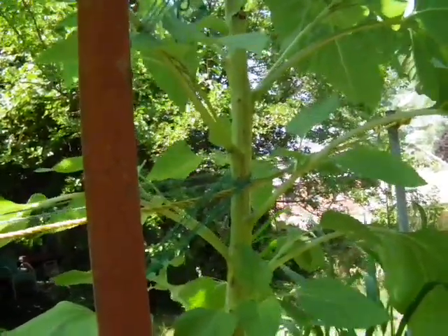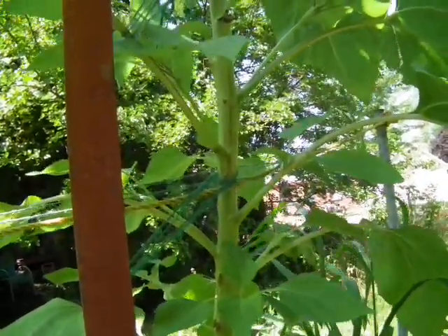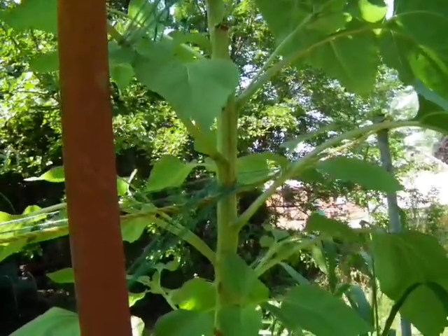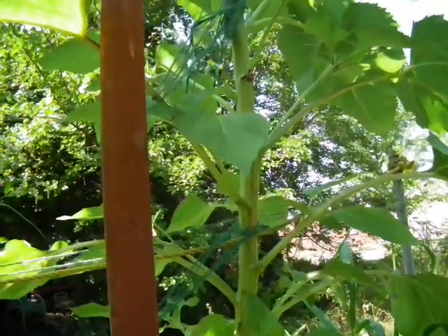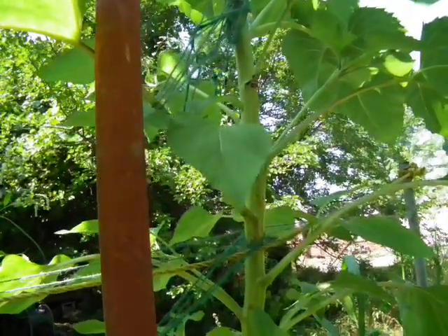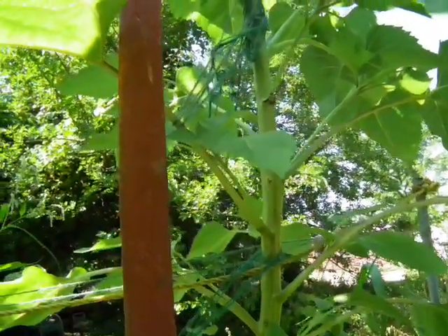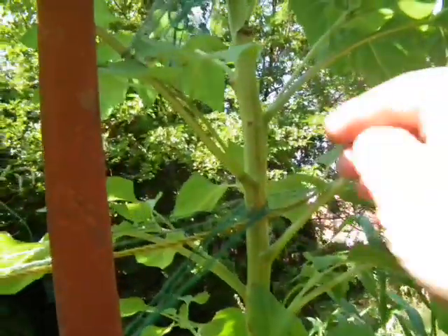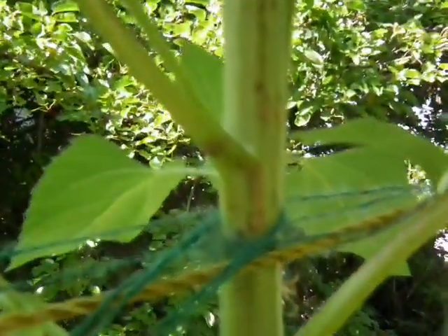A lot of times wildlife can damage the leaves on sunflowers. I tried mending mine with some string I got at the Dollar Tree — it's like a twine — and most of them were successful. This one had broken off right here and that one successfully healed first.